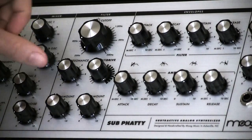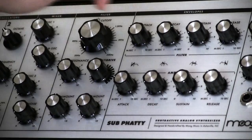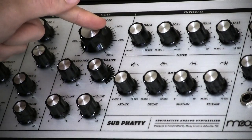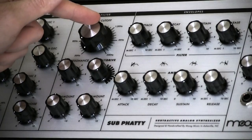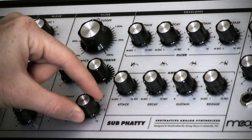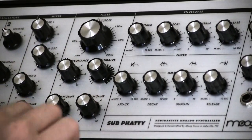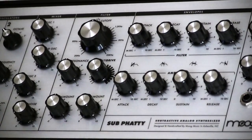We also have envelope generator amount. What this does is link the actual cutoff knob to your filter envelope. The keyboard amount determines tracking — at a value of 0, the filter's cutoff will not track your keyboard; however, if it's at 10, it will track twice as fast as you're playing. And the nice thing is that the filter does self-oscillate.